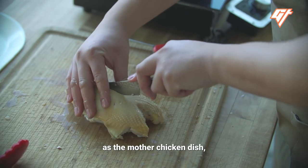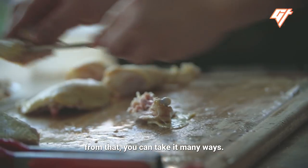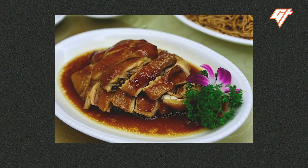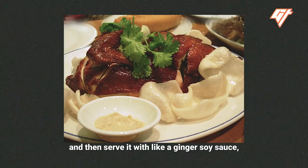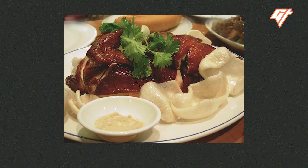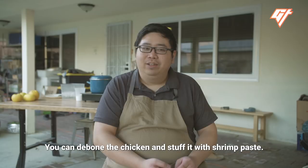If you think of white-cut chicken as the mother chicken dish, from that you can take it many ways — there are just so many variations. You can do soy sauce chicken, which is a similar concept but now you're cooking in soy sauce. Or you can deep fry it and serve it with a ginger soy sauce, like a crispy soy chicken. Then there are more elaborate banquet dishes — you can de-bone the chicken and stuff it with shrimp paste.